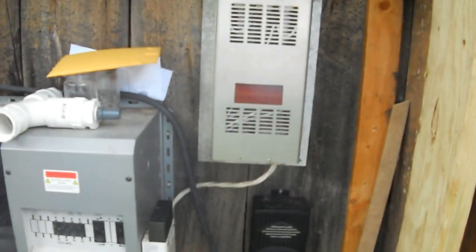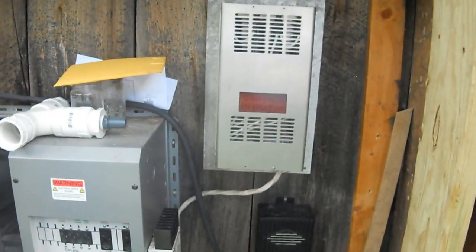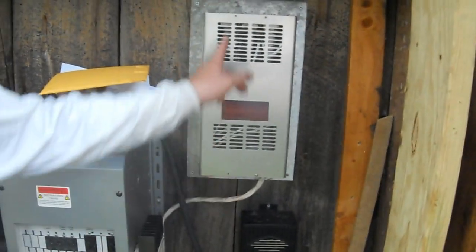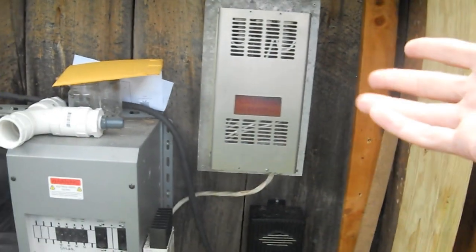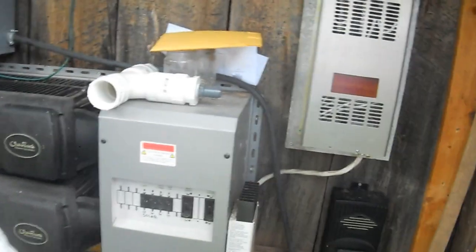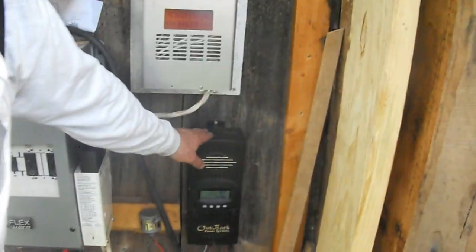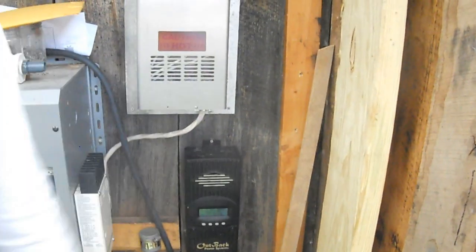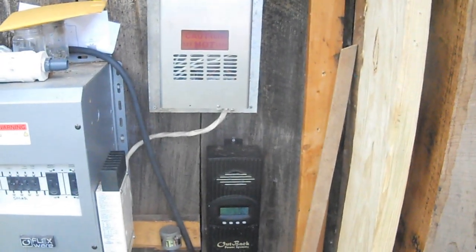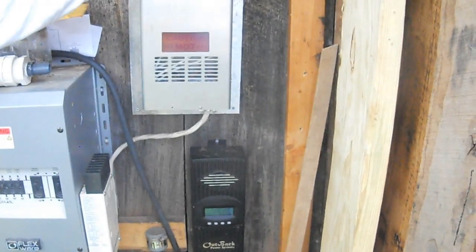Basically, every lumen coming down here and being turned into wattage is then being turned into heat — just to burn off. That's actually a dump load from both solar and hydro. There's also a dedicated solar-only dump load that kicks in at high noon on a really sunny day when the other dump load just isn't enough.